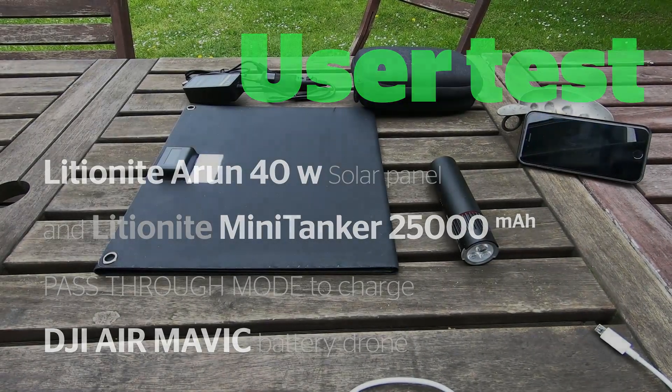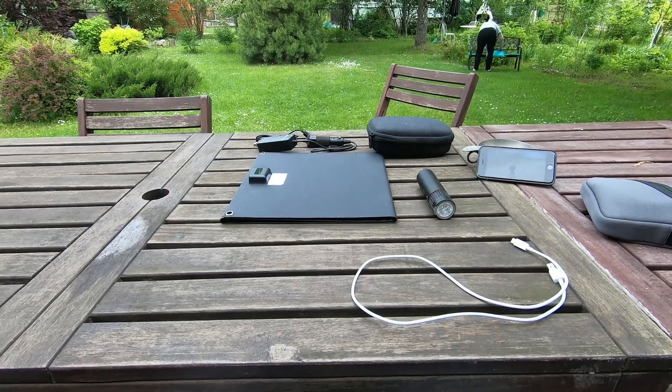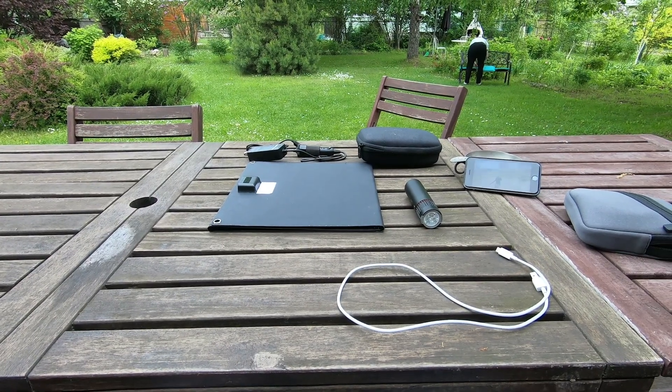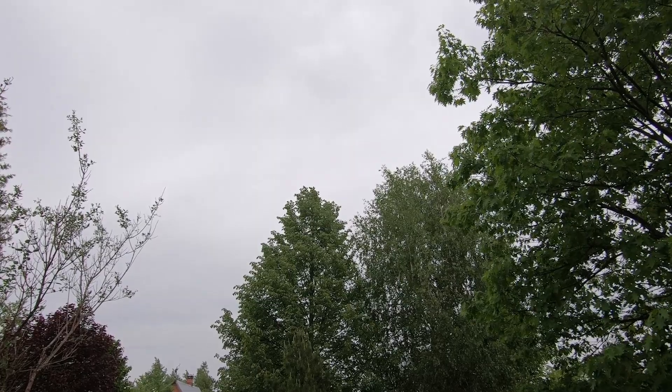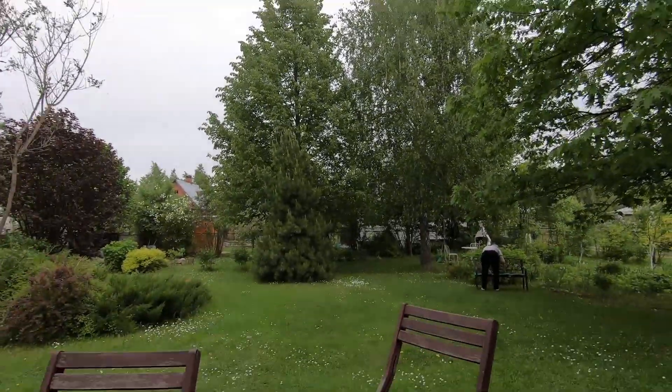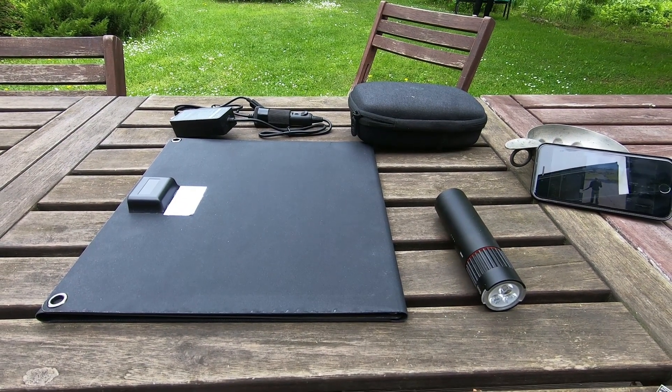This will be another test with the sky cloudy — there is no direct sunlight — and I will see how the Arun 40W solar panel is working.